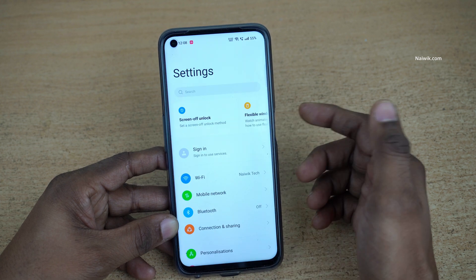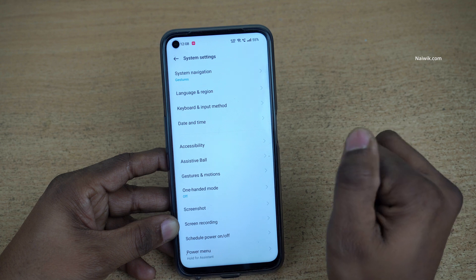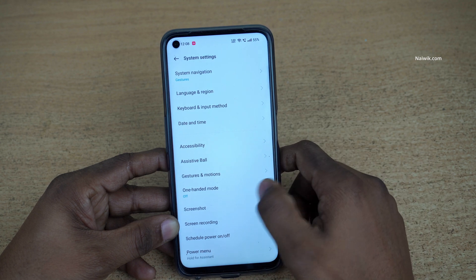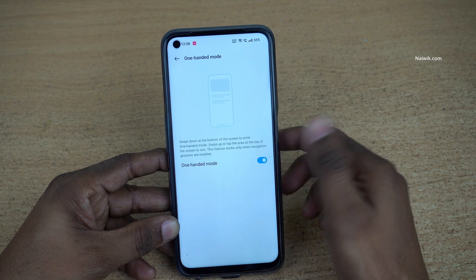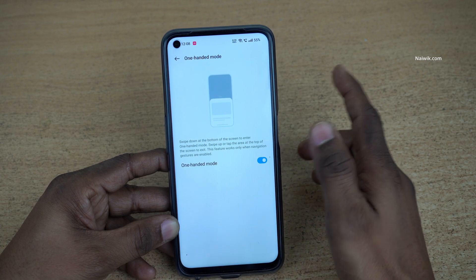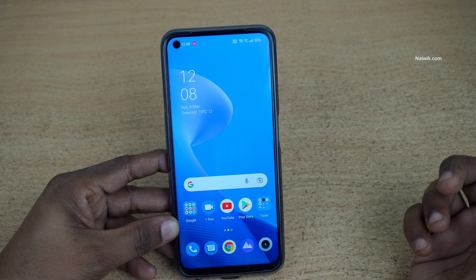To enable this feature, open Settings, then go to System Settings. Here you can see the one-handed mode option — by default it is turned off. You need to simply enable this option.